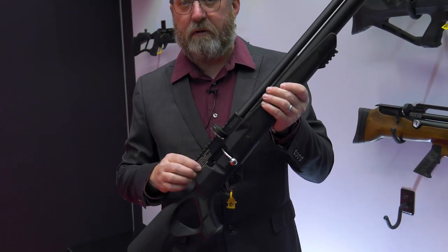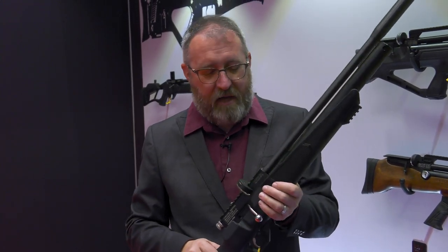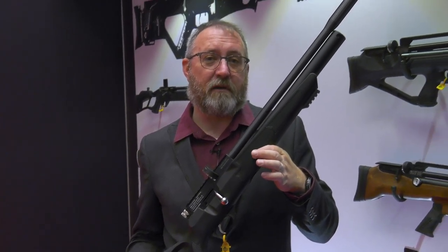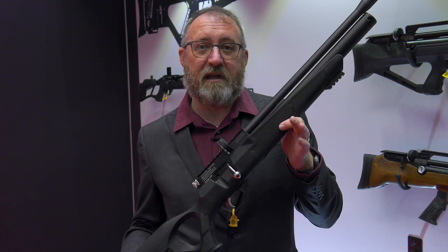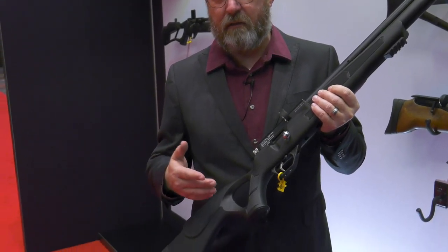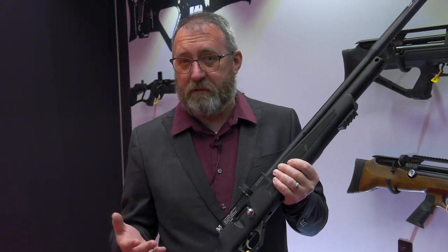We have our Hydra multi-caliber rifle — you swap out the upper to change it from 177, 22, to 25. That hasn't changed, but what has changed is we're adding a synthetic stock version this year, so you can get a Hydra for around an MSRP of $440 with a synthetic stock. A lot of people like this for a hunting gun — you can bang it around and not worry about scratching up your really nice Turkish walnut wood stock.